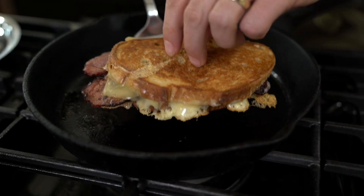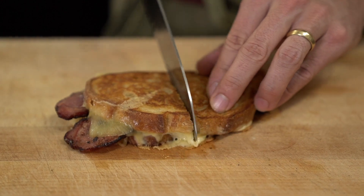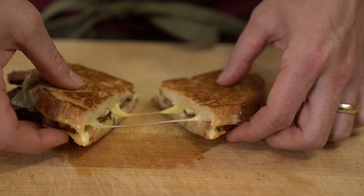Delicious grilled cheese sandwich. It's just a perfect balance of buttery bread as well as melty cheese. You're gonna love this recipe, so make sure you hit like if you love grilled cheese and put in the comments below what's your favorite type.